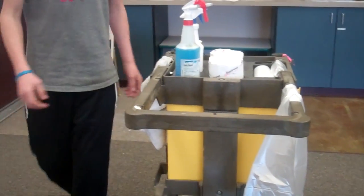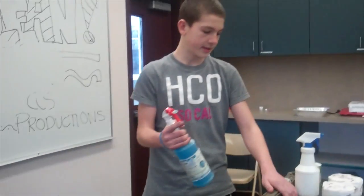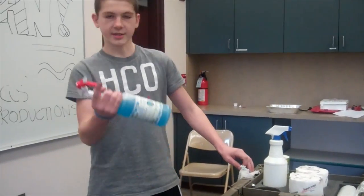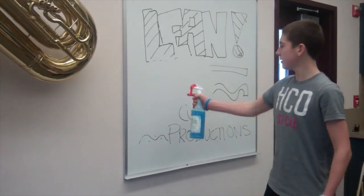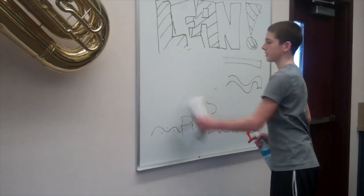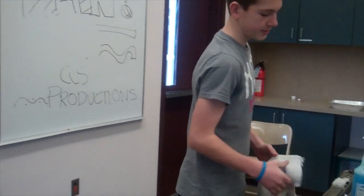Over here we can see that we have this cleaner. We made slots, and you can just take the cleaner and the paper towel that's hanging there, spray it on a board, wipe, and it goes right back into its spot.